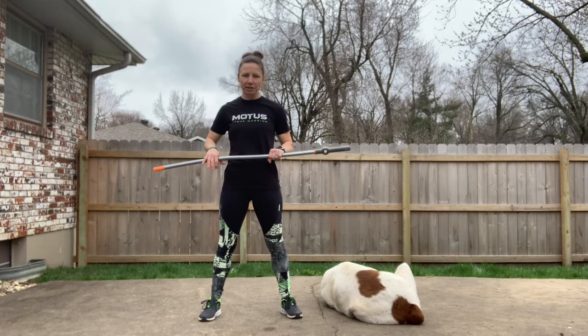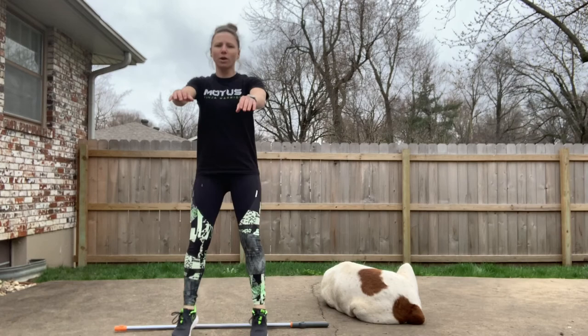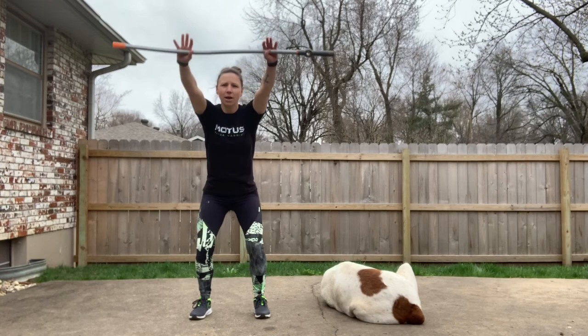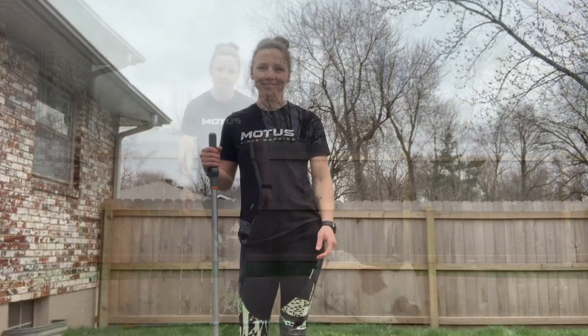Our last exercise is going to be a circuit — just a few exercises put into one, so pay attention because it's a few moves you don't want to forget. We're going to start with our broomstick on the ground, jump forward and backward over the broomstick, squat down, lift the broomstick above our head, put it back down, stand up, and burpee over the broomstick. That whole rotation is one. We're going to do three sets of 10.